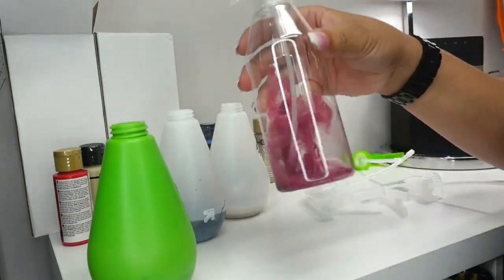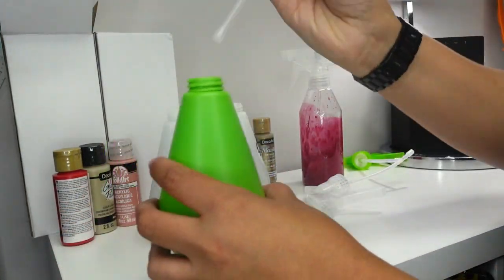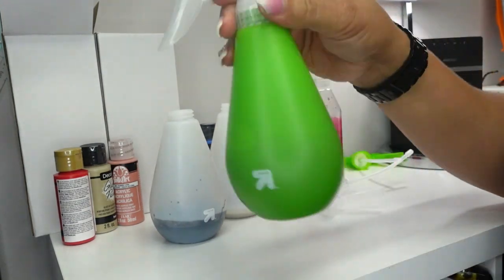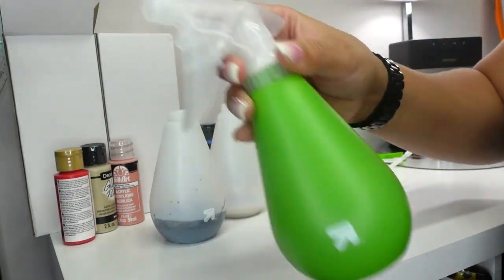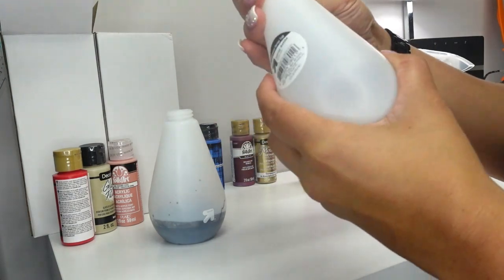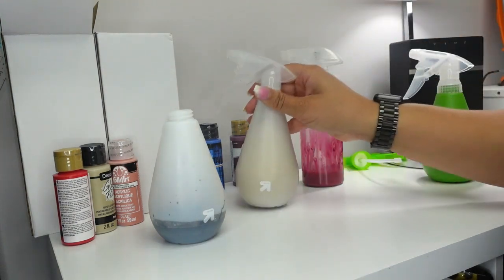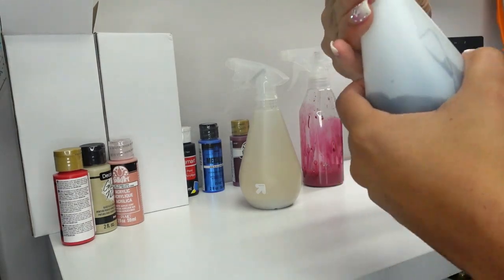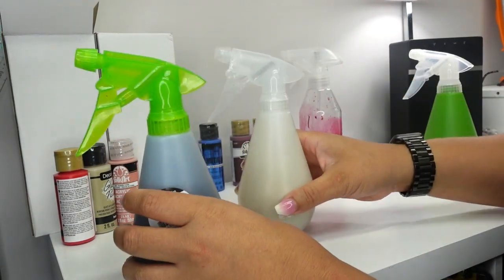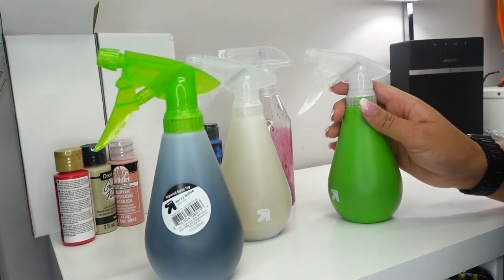These are just some regular water bottles and we're just going to shake it up like that. That's really all we're doing as far as the colors. Now we have our four colors that we'll be using for the two shirts today. I'm going to go ahead and get my shirts prepped and I will be right back.